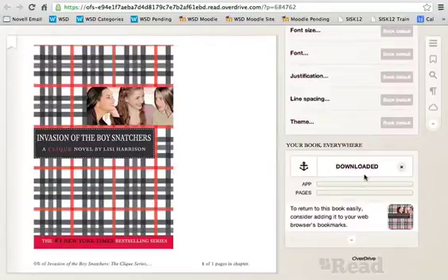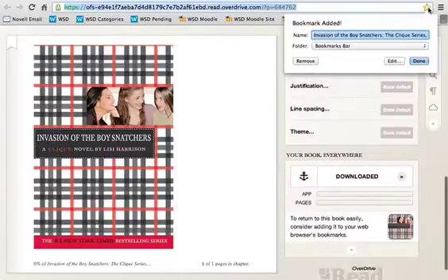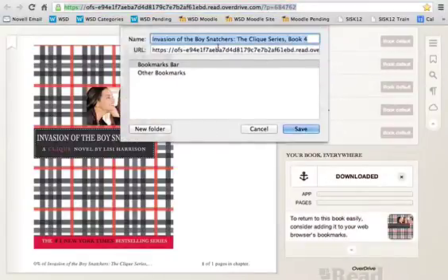Once it's downloaded, you want to bookmark that page. To bookmark, up in the top right-hand corner next to your address bar, there is going to be a star. When you click on that star, it's going to allow you to bookmark. One thing you want to do quickly before you hit done is click on the word 'edit.'